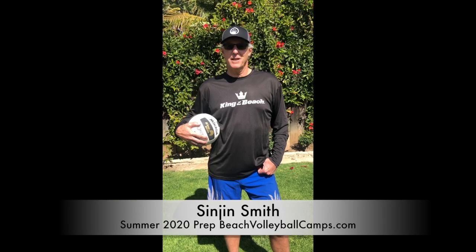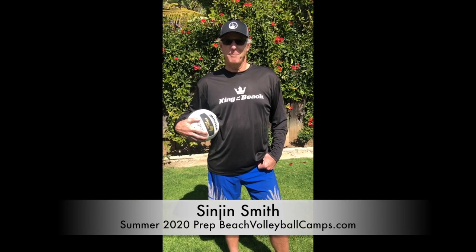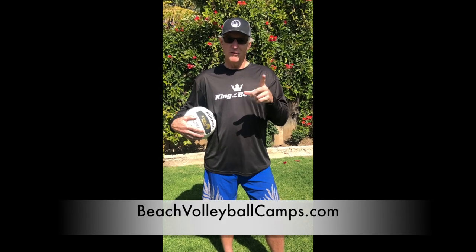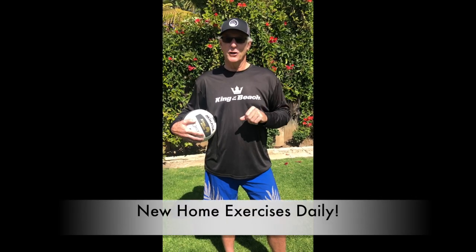Hi, this is Sinjin Smith. I'm an Olympian and a world champion. Today we're going to do a series of ball handling drills and skills — things you can do at home or on the beach, wherever you are. More specifically, these are things you can do to prepare yourself for beach volleyball camps starting this summer and to continue working on your skills.